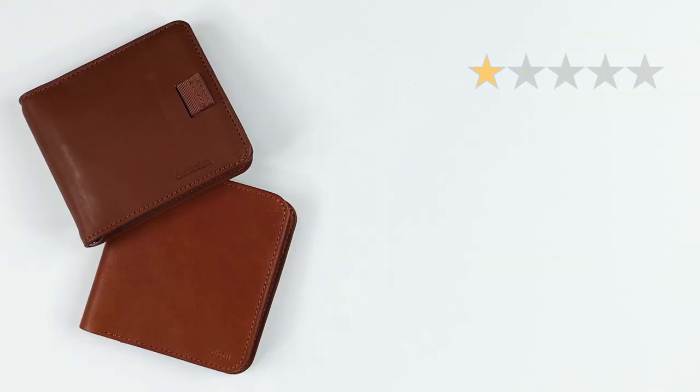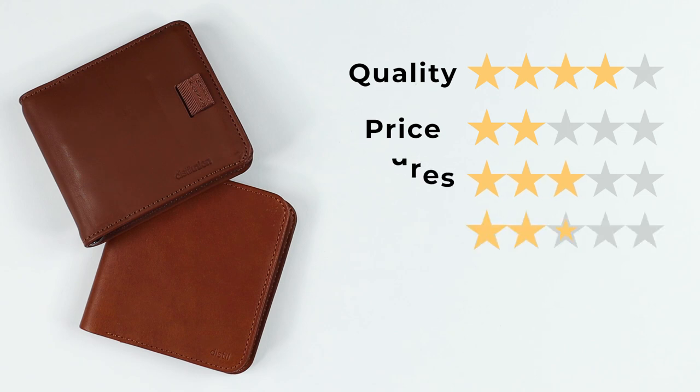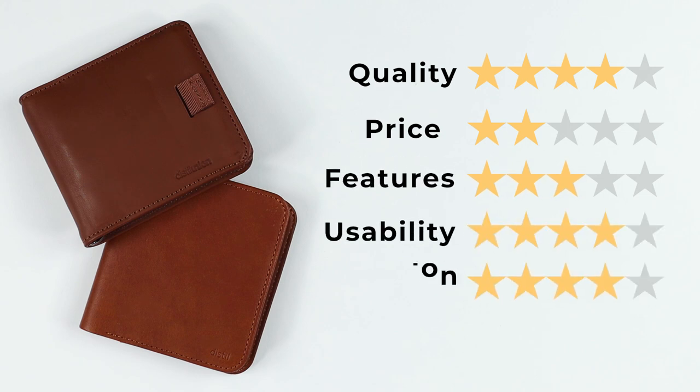The Euro is still available if you want it, but act fast. Both wallets scored the same: quality of four, price of two — both pretty expensive at $80 — features of three, usability of four. We do see some concerns with the Euro: coins falling out with the Flex Lock and cards peeking out. Perception of four — giving us a final score of 35 out of 50 for both.